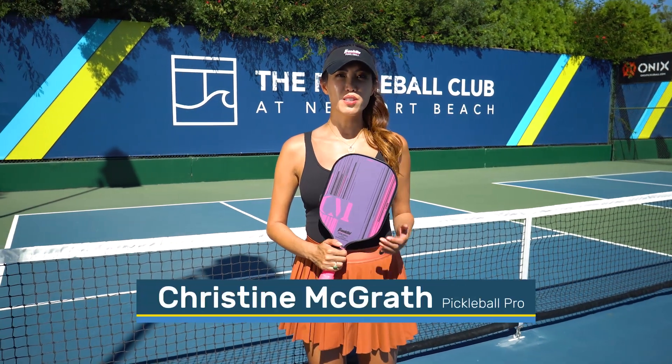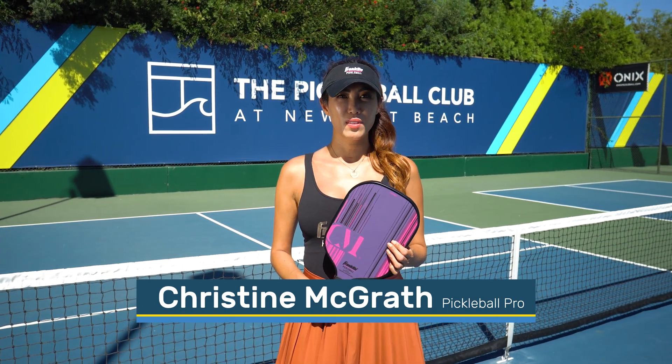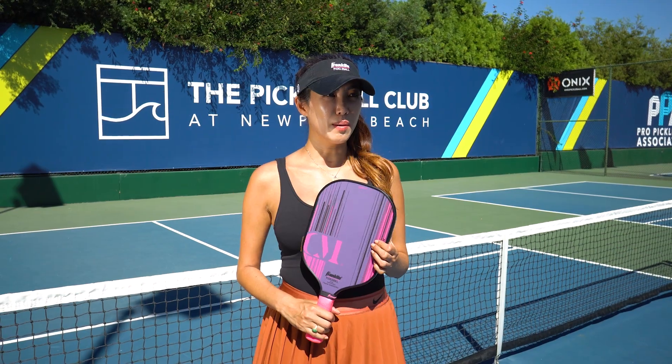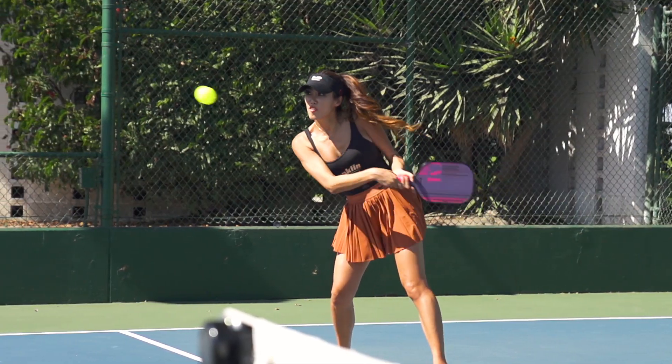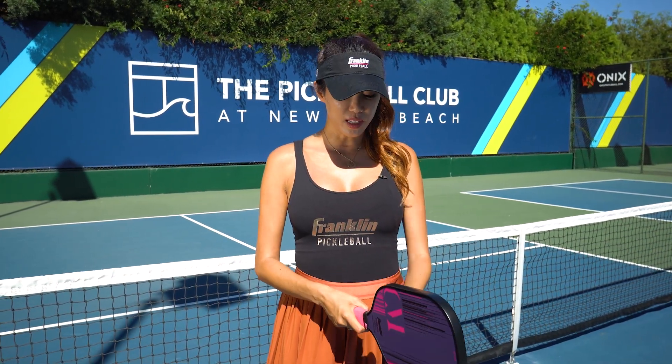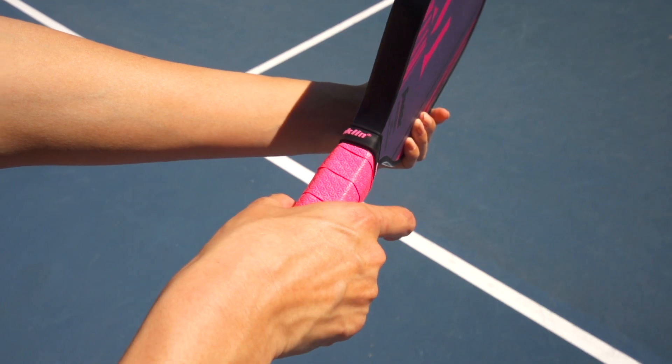Hi, I'm Christine McGrath and I'm here to talk about my backhand grip. I come from tennis and I modified my grip for pickleball. I basically use two grips, and the base of both is the continental grip, which is the handshake grip.